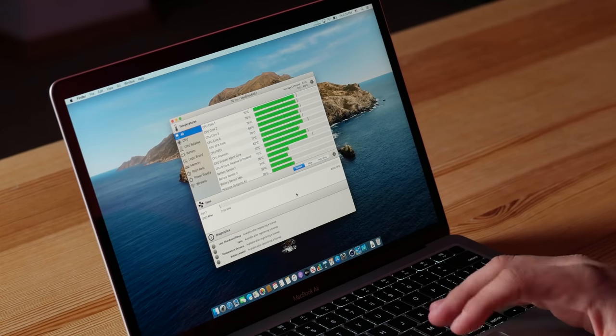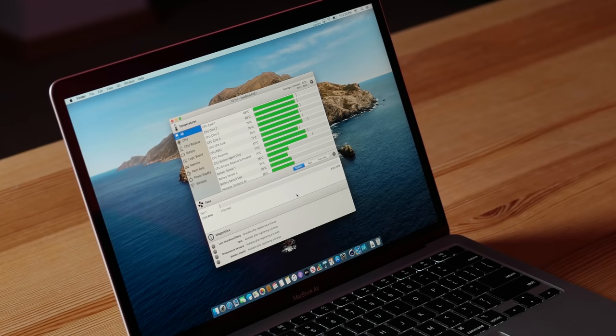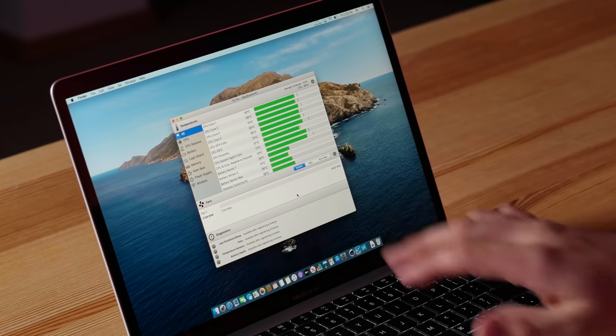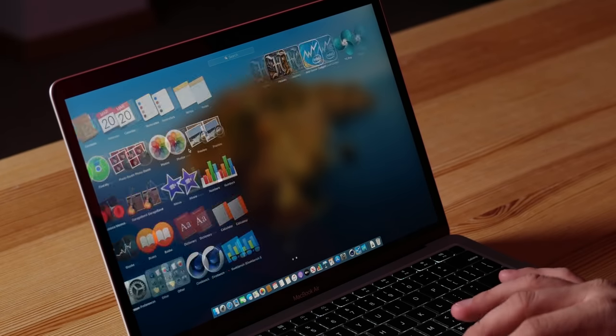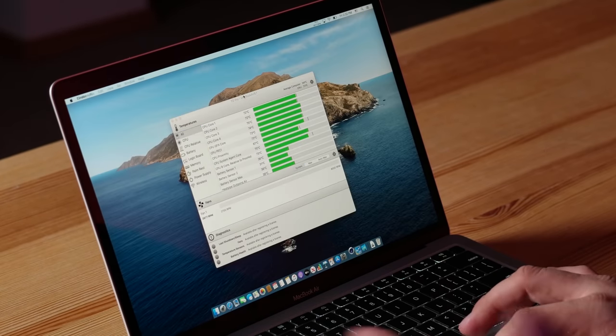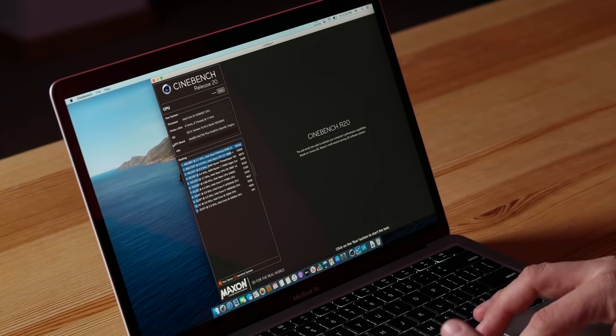Opening up TG Fan Pro — right now we're idling at about 70 degrees Celsius, which is on the warmer side. Surprisingly, it says fan speeds can go up to 8,000 RPM, and clearly that hasn't been happening during these benchmarks. It's going to be very interesting to see what happens when we start Cinebench R20, which is going to push all of these cores to their limits and really show maximum CPU performance, while also stressing it to see if the fan can keep up now that it's four cores instead of dual core.